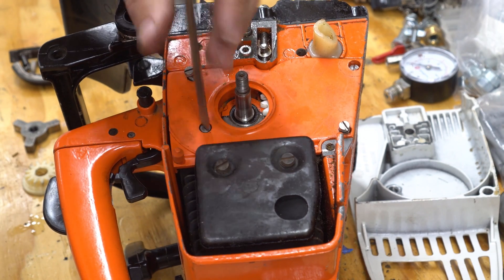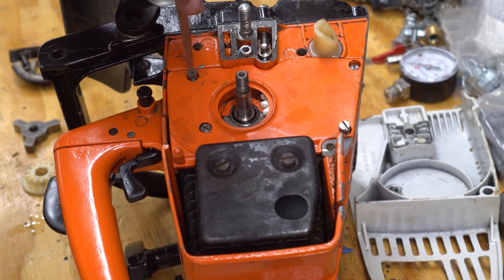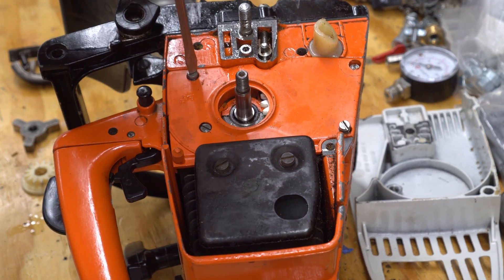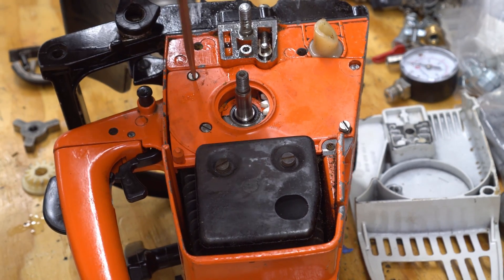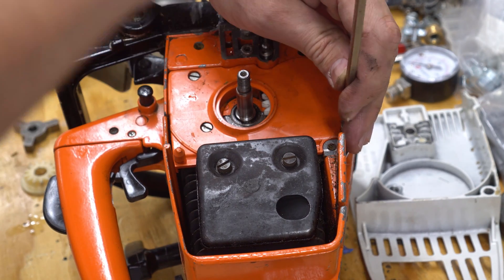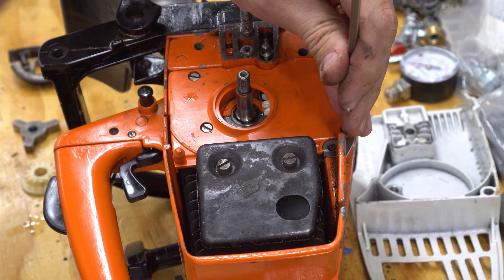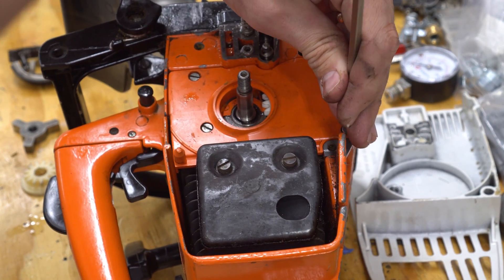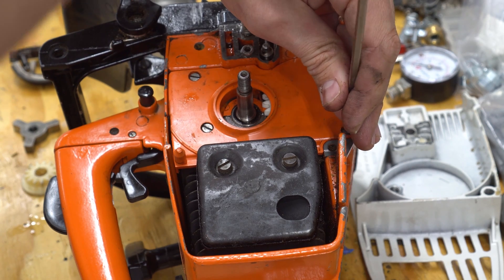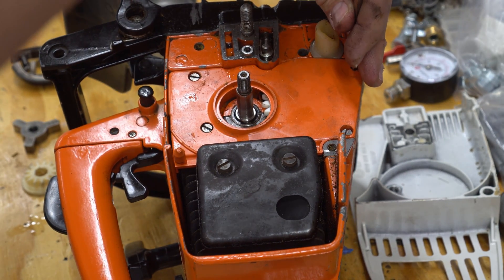While I'm waiting for the springs to arrive, I'll just have to be careful. They're coming from Greece because the seller on eBay was only charging $4 shipped for all three springs — every place in the U.S. was charging around $20 or $30. I can wait; I just need to be careful when using it outside, and whenever I'm not using it I'll turn it off instead of letting it idle.